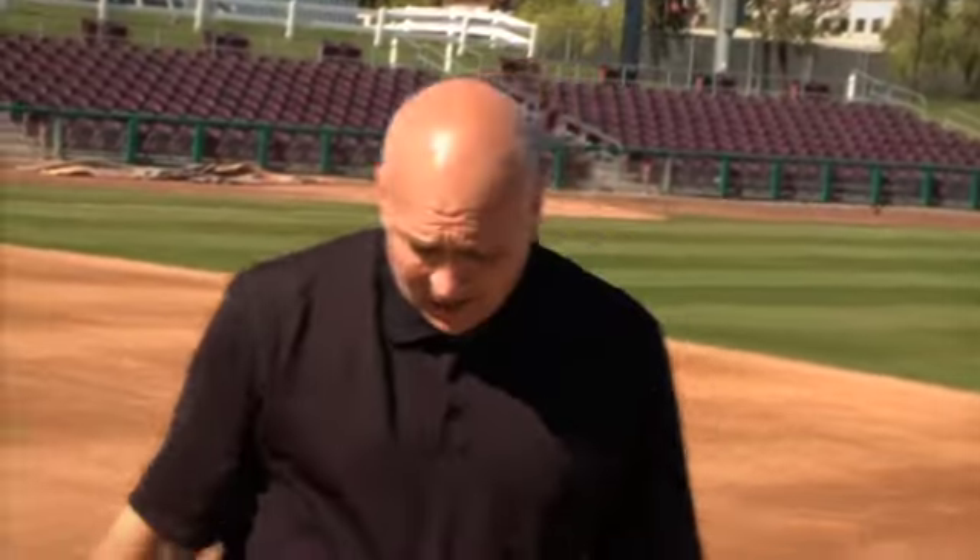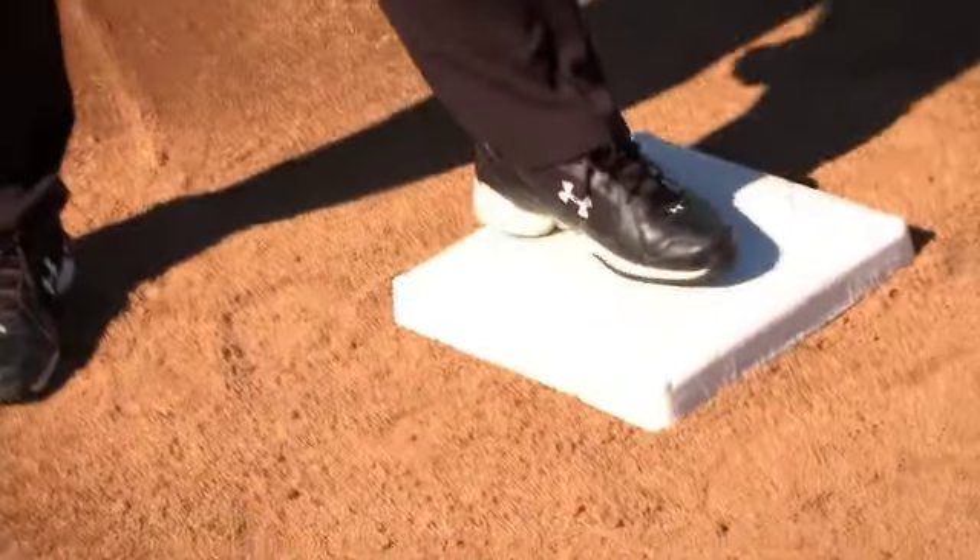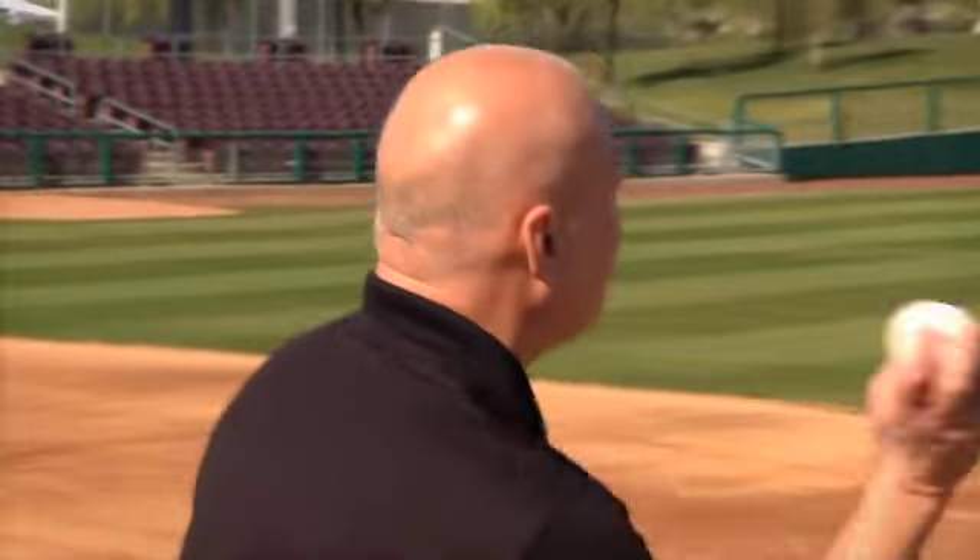If you're a second baseman, on the other side, you want to go left foot to the bag, right foot to the ball. So two things to remember: second baseman, left foot to the bag, right foot to the ball; shortstop, right foot to the bag, left foot to the ball — puts you in a position to throw to first base.